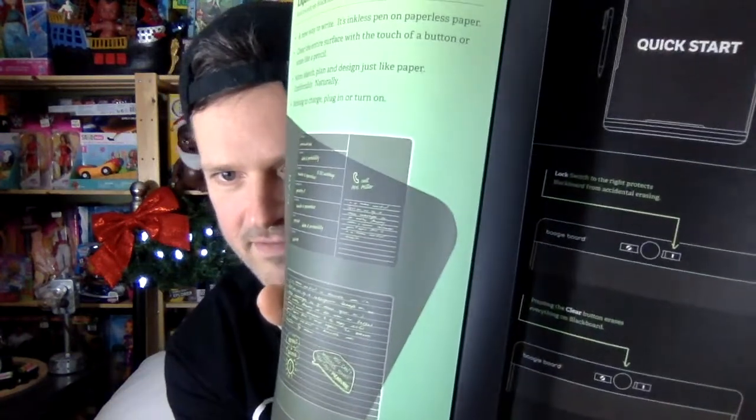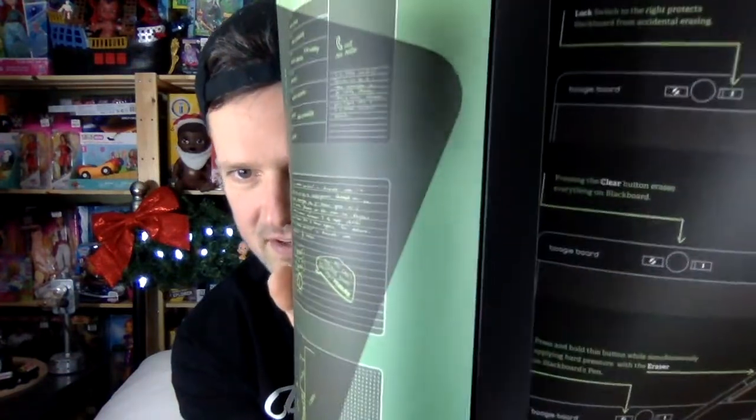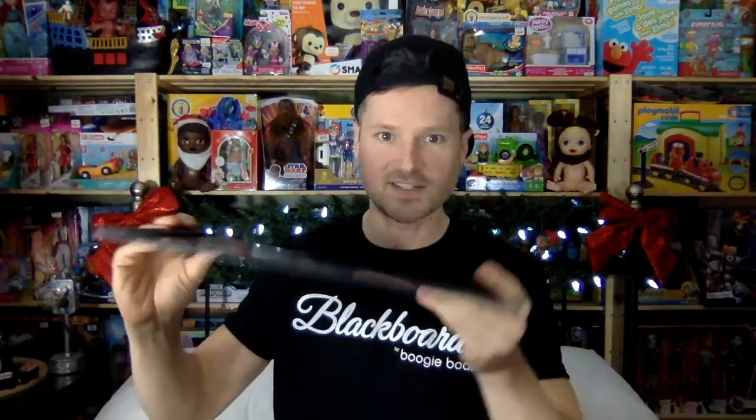It shows you what each button does. There's a lock button, which I find very useful, so you're not going to erase stuff if you're carrying your list around. Then you have the clear button, and then you have the eraser button, which you hold and use your eraser at the same time. It's so thin — I did not expect that.